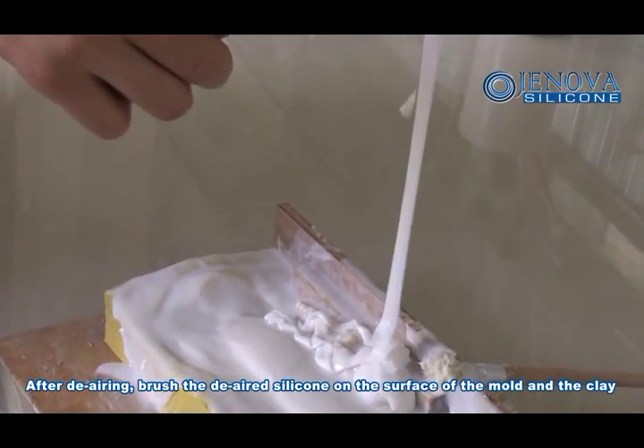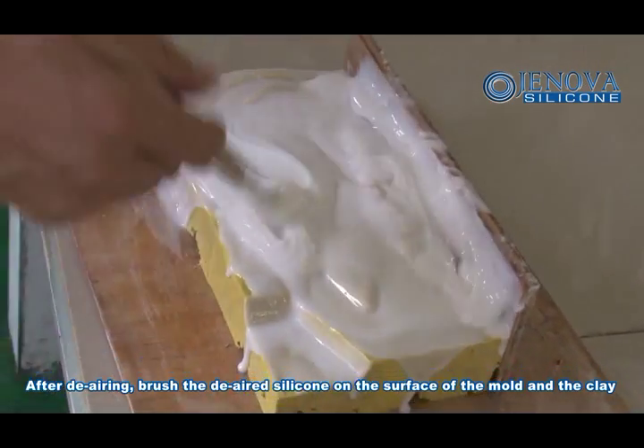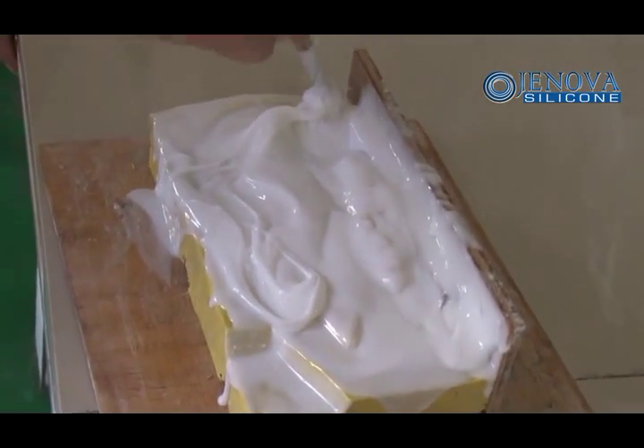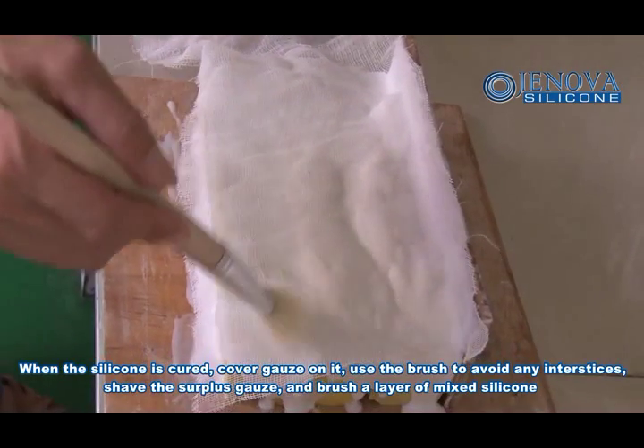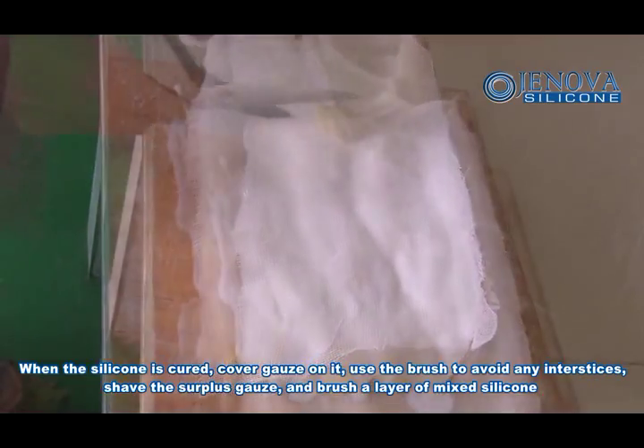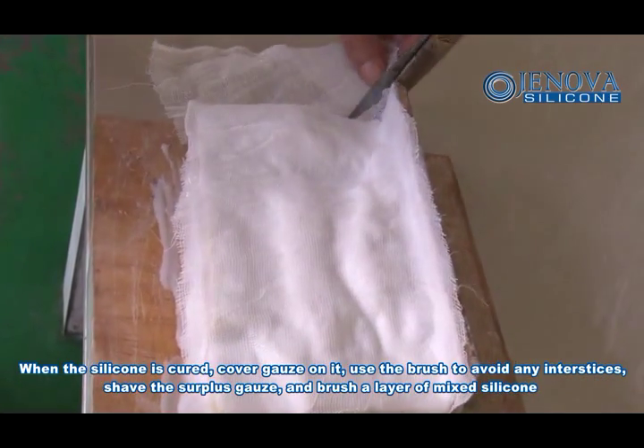After the airing, brush the silicone on the surface of the mold and clay. When the silicone is curing, apply fiber glass guard on it. Use the brush to avoid any gaps. Shave the surface guards and brush a layer of mixed silicone.